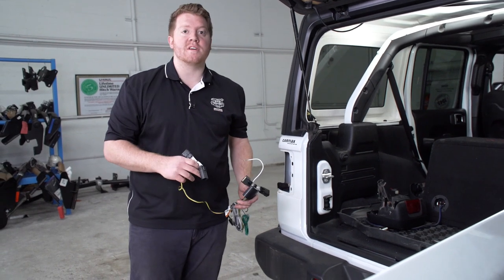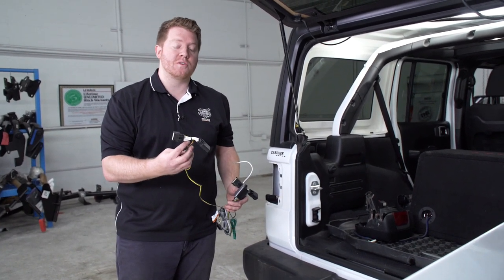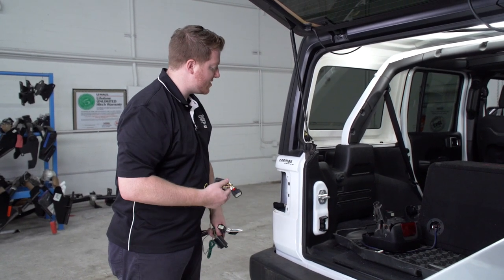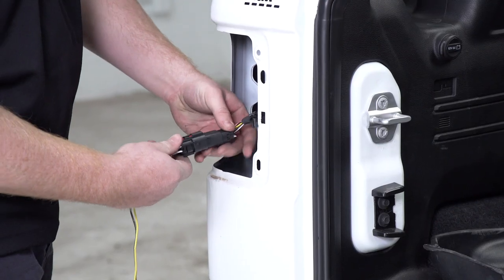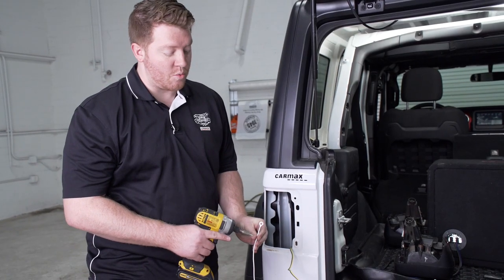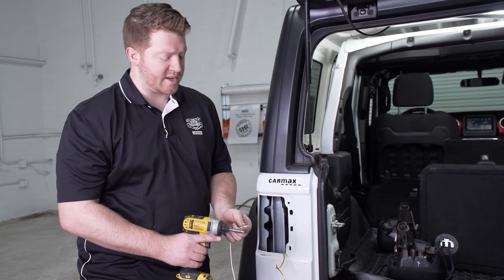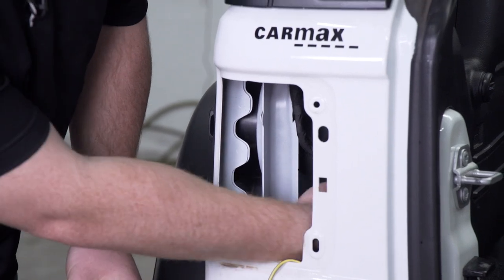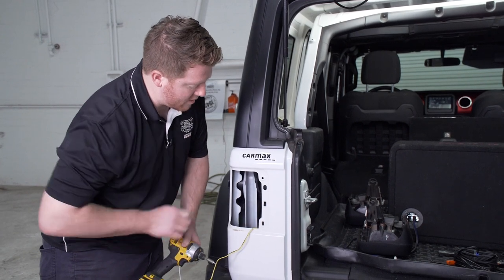Now that we have access to our vehicle's tail light harnesses, we're going to take our T-connector from our trailer wiring with the yellow and the brown wire and plug that into our driver side tail light harness. Next, we're going to ground our white wire with the ring terminal on the end, using our provided tap screw that comes with our kit. Inside here we have a sheet of metal with nothing on the back side — no wiring that could be damaged — so we'll put it right in there so it's hidden.